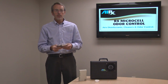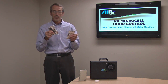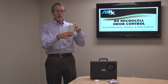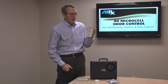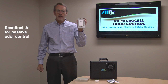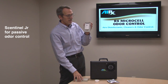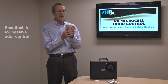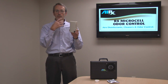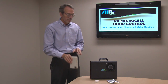The 19Es are packaged in foil vapor bags so that they're fresh no matter how old they are. You just tear them open and you can put them in the Sentinel Junior cabinet. The 19E is designed to hang on the spoke on the backside of the cabinet. This is considered a passive cabinet, so it goes on the back of a door, and as the door moves you get the air movement created, which spreads the odor counteractant in the room.